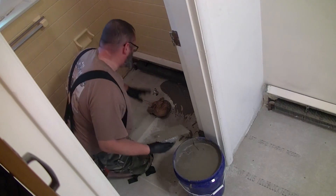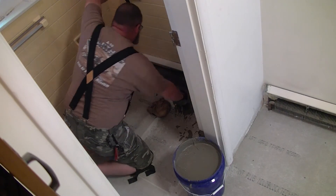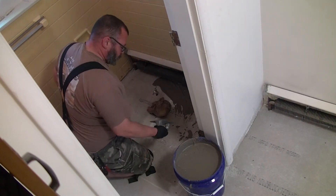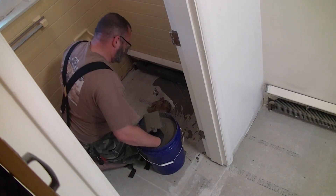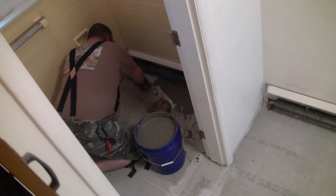I put the Ditra flooring down, and with the plans that once Mrs. Rattlecan and I talk about tile placement and where we think we want everything to go, we will probably lay tile next week.